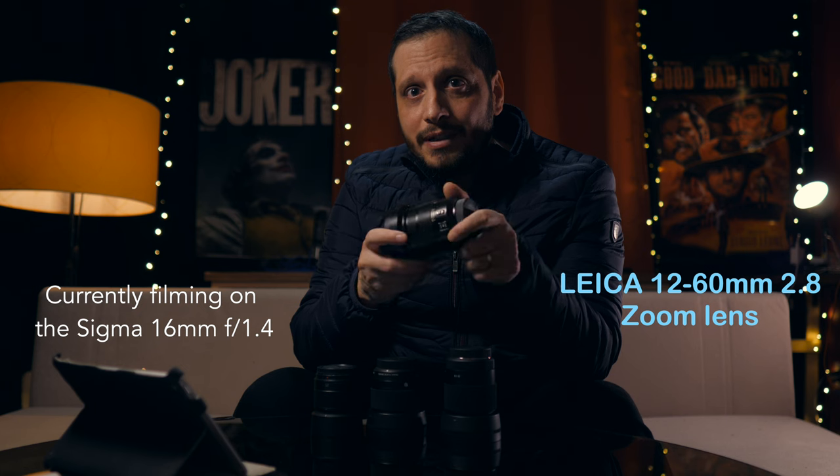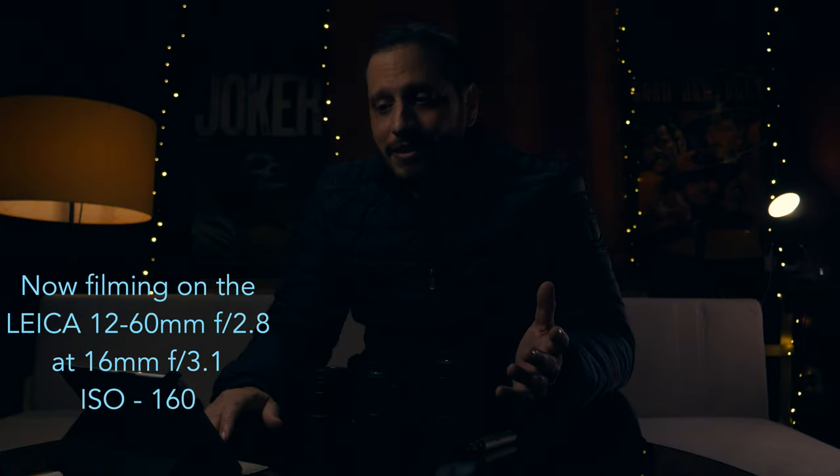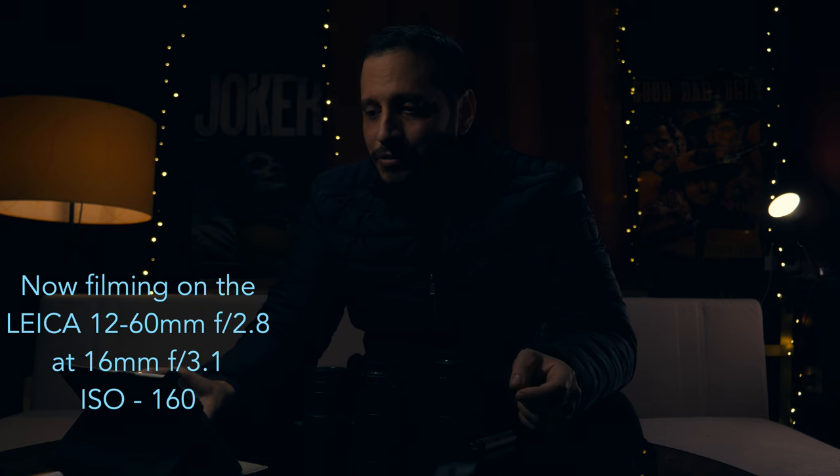I can demonstrate that now just by switching lenses. You can notice how dark it is compared to the f1.4, so what I have to do now is increase the ISO.